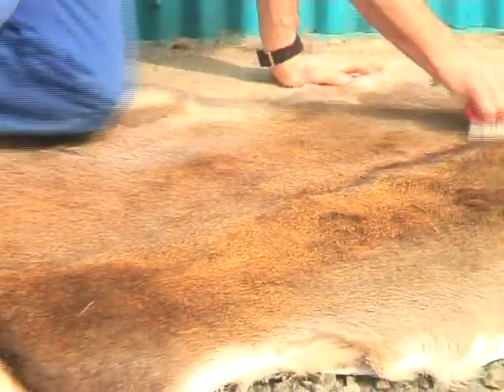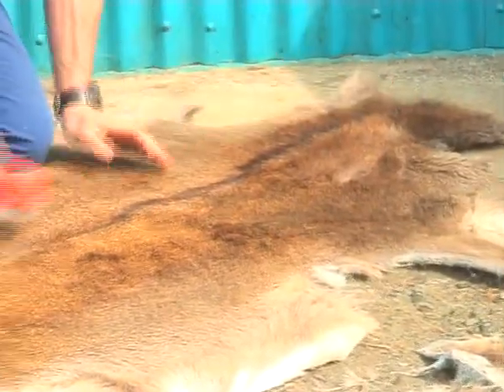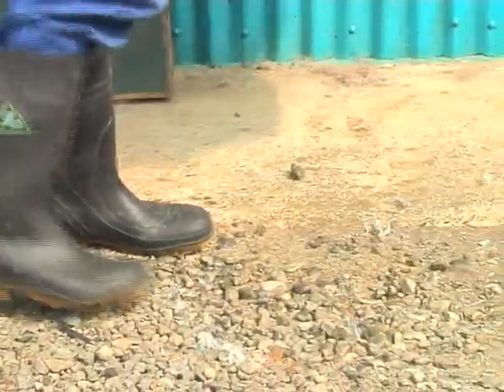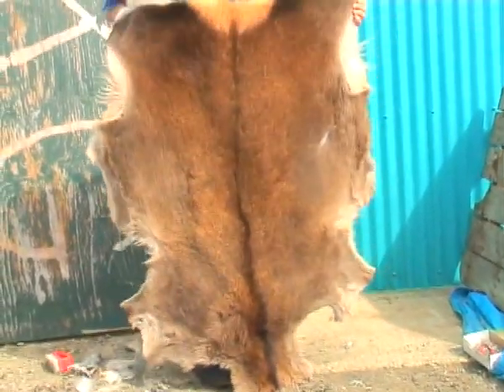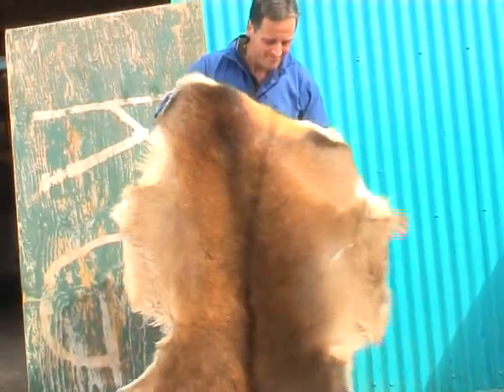This is essentially the process in a short format — that's how tanning works, and it will give you a durable, long-lasting result. What's important here is that this particular process, with my chemicals and my comprehensive DVD on how to do it, will give you a fantastic result.